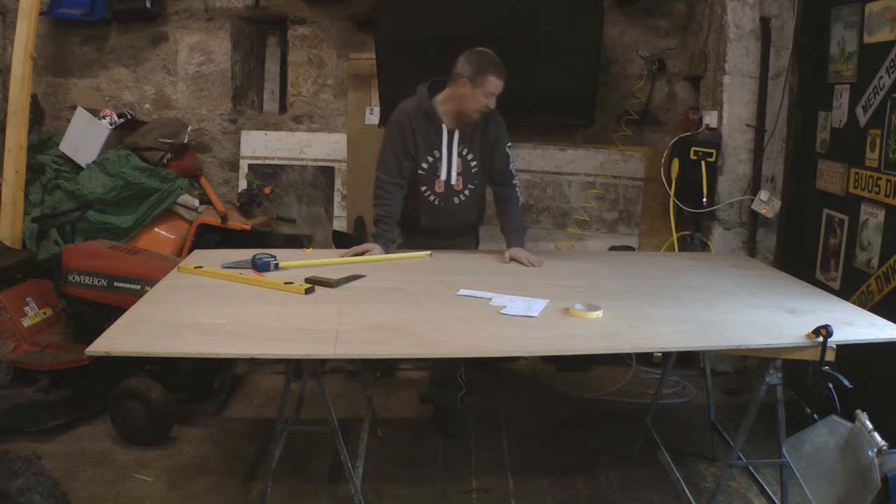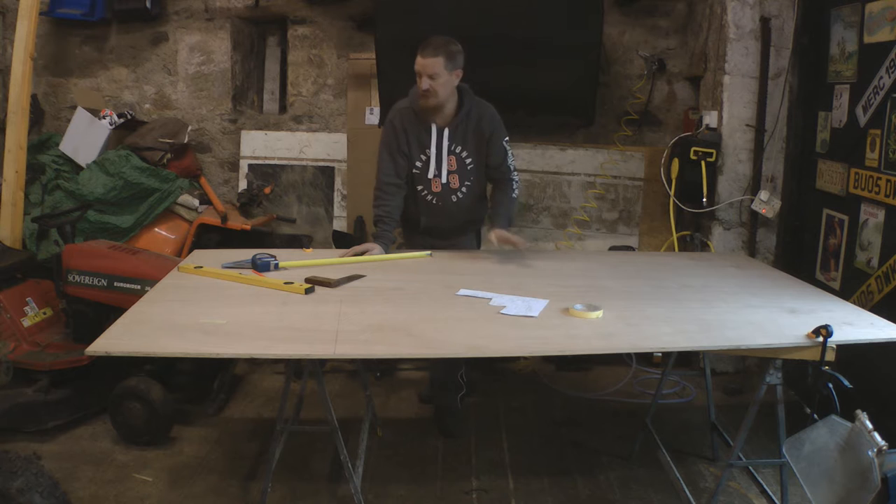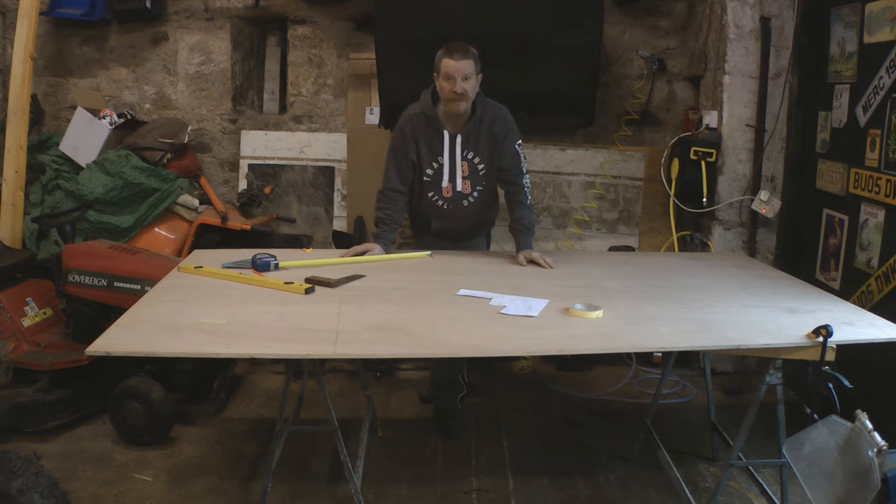What I'm going to use is this 12mm ply - I've got two boards of this. I don't know exactly how much I'm going to need; I've done a sort of basic plan but I'll work it out as I go along.